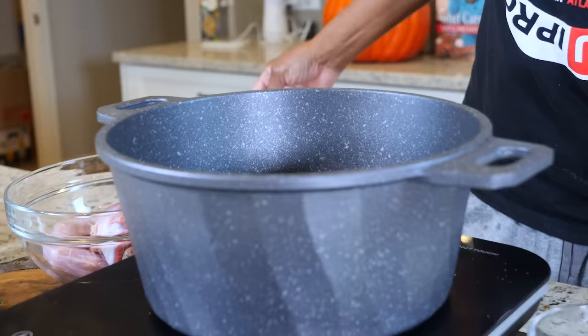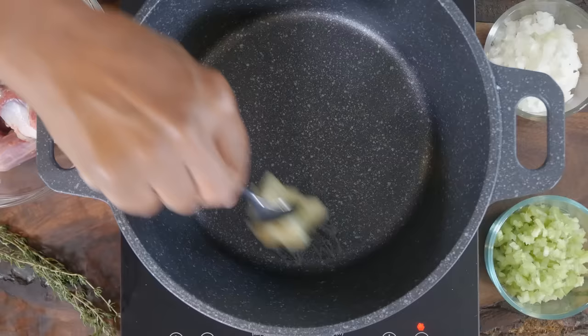Hey, what's up y'all — simple, easy giblet gravy, the way grandma used to make it. Simple and easy, ain't nothing to it but to do it. I got y'all, I promise. Giblet gravy is super simple.